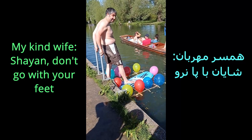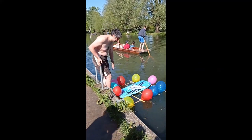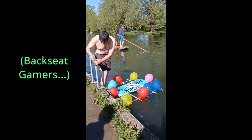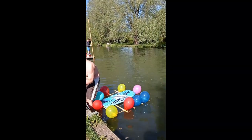Shaeem, come with the water. You can do it, you can do it!